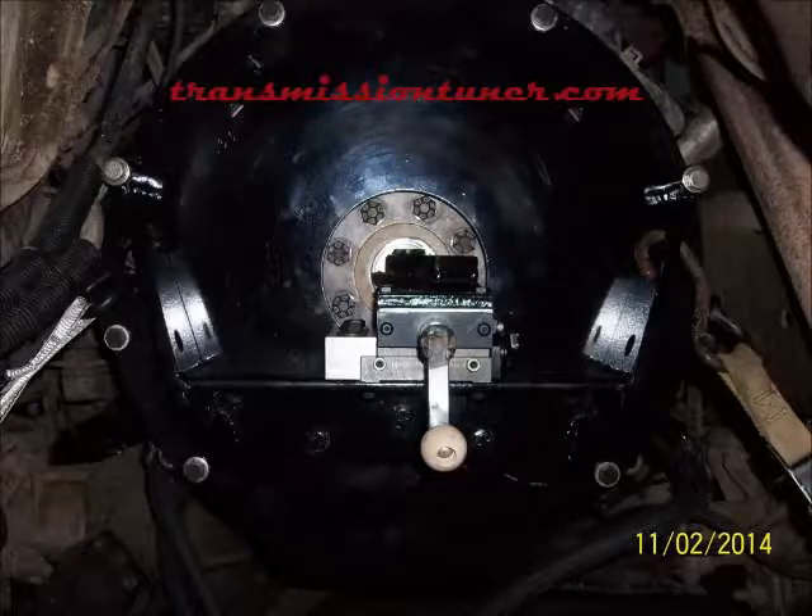This is Jason from TransmissionTuner.com showing my crankshaft pilot boring tool. This tool makes it possible to install a 68RFE 6-speed transmission behind an 04 and older Cummins 5.9 engine.